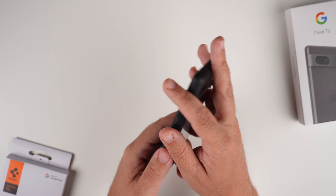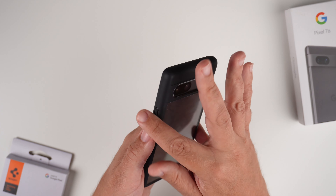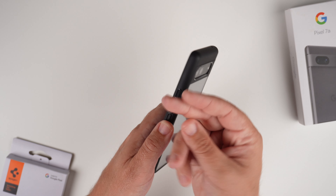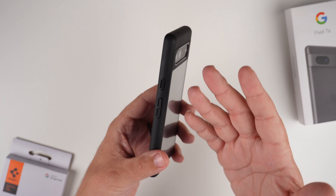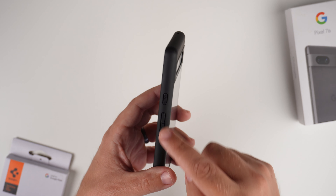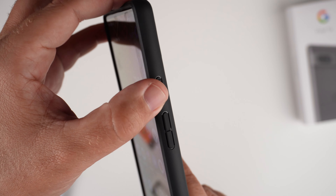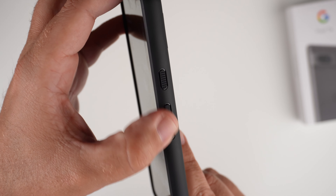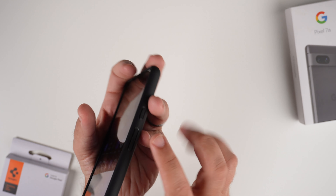The sides have a matte finish — it's a matte black but it's a little smooth, no texturized grip or anything. However, with the matte finish it doesn't feel slippery at all. We do have volume up/down and power buttons here — you can see there are some ridges on the power button — and we'll see how clicky those are in just a second.